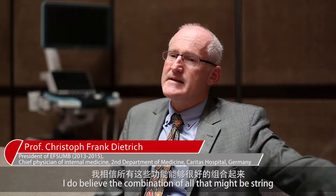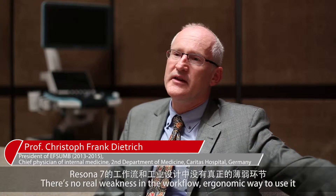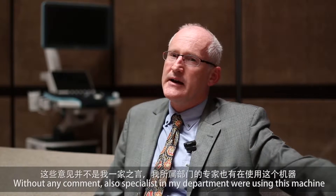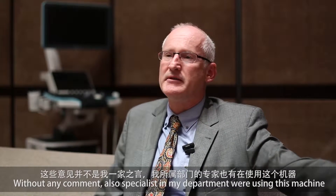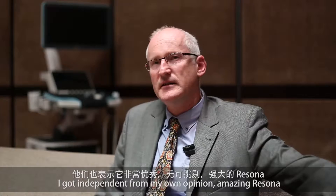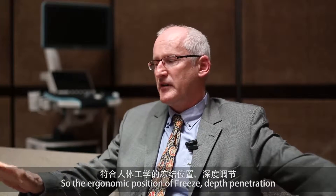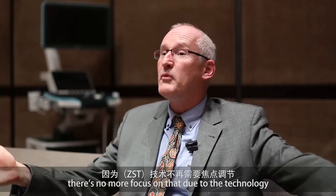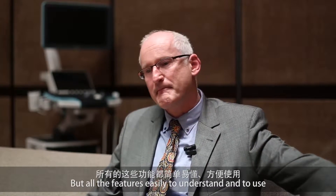I do believe that the combination of all that might be the strength, so there's no real weakness in the workflow and ergonomic way to use it, and without any command. Specialists in my department were using this machine and I got, independent from my own opinion, amazing resonance that this machine fulfilled the requirements — the ergonomic position, freeze, depth penetration — there's no more focus needed on that due to that technology.